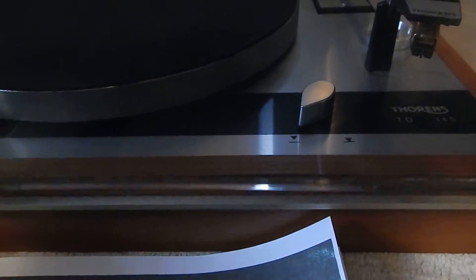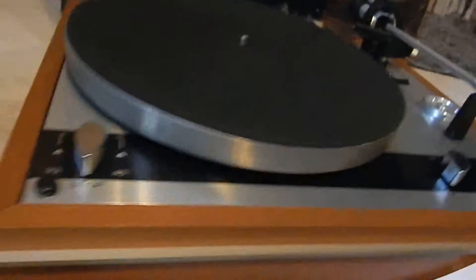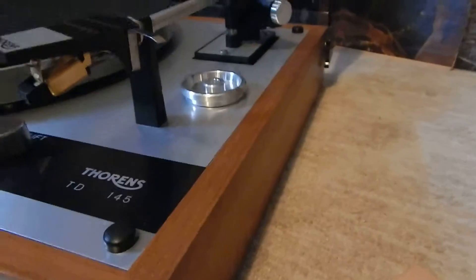Dust cover, very nice condition. Very clean, very well taken care of unit. I'll show you the entire unit in operation here. Wooden case, almost perfect — I could not see a mark at all on it. Very clean, all four of its original feet too.